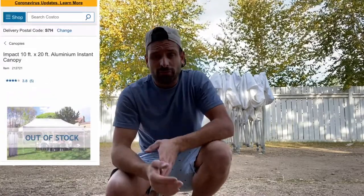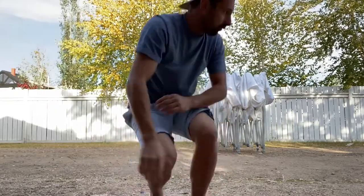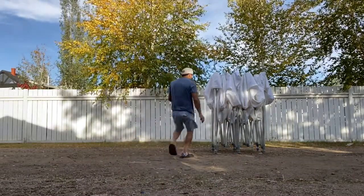Today I'm gonna show you how to set up a 10 by 20 tent from Costco. It's the Impact ML — you can get it for about 800 bucks at Costco, correct me if I'm wrong on that price. It is so simple to set up. I'm gonna show you quickly how fast it sets up. Let's do this.